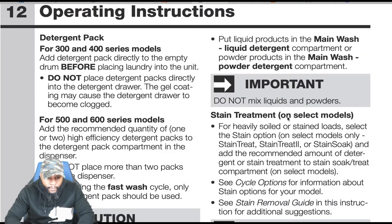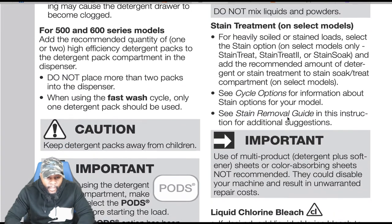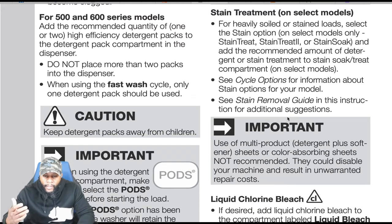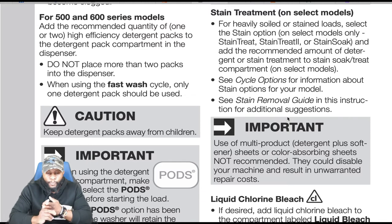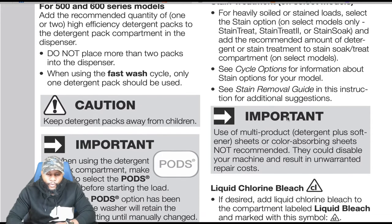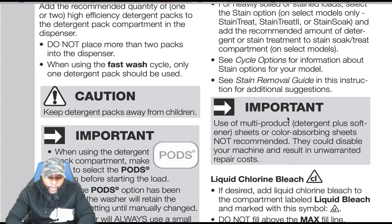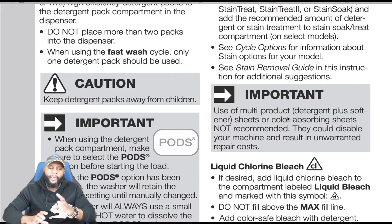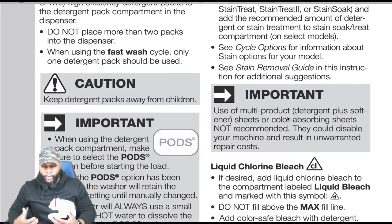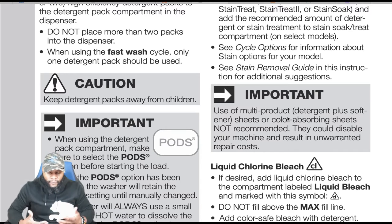For 500 and 600 series models — detergent packs: add the recommended quantity of one or two high-efficiency detergent packs to the detergent pack compartment in the dispenser. Do not place more than two packs in. When using the fast wash cycle, only detergent packs should be used.